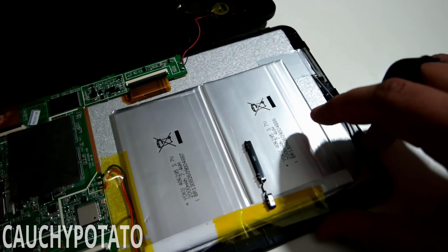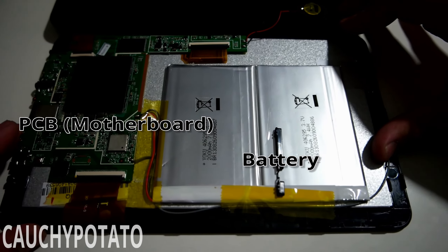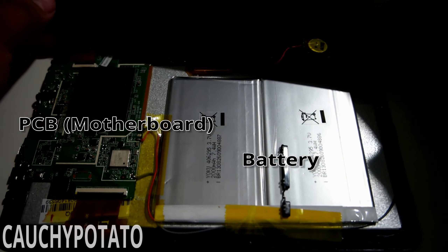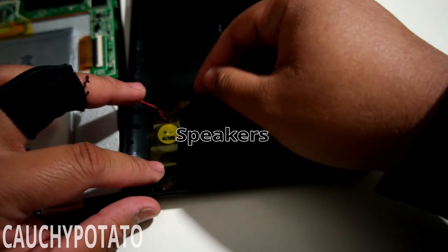Here's the inside: just a tablet PCB and battery. It's pretty ghetto how these parts are simply taped together — that's a cheap tablet for you. The speakers are taped to the back as well. Not very elegant.